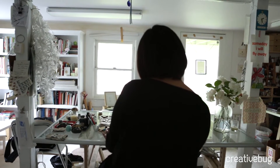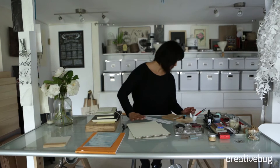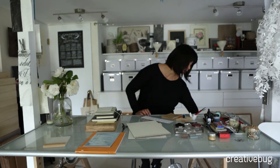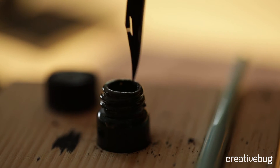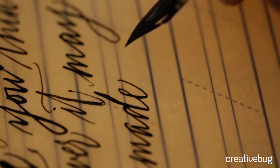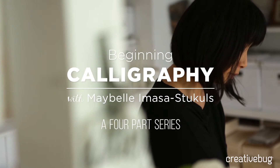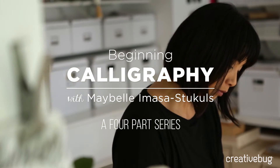My name is Mabel Imasa-Stickles, and I consider myself a modern calligrapher. Modern calligraphy is an interpretation of a traditional art form. In modern calligraphy, you can see the individual artist's hand coming through using the same techniques or tools that was used in traditional calligraphy.